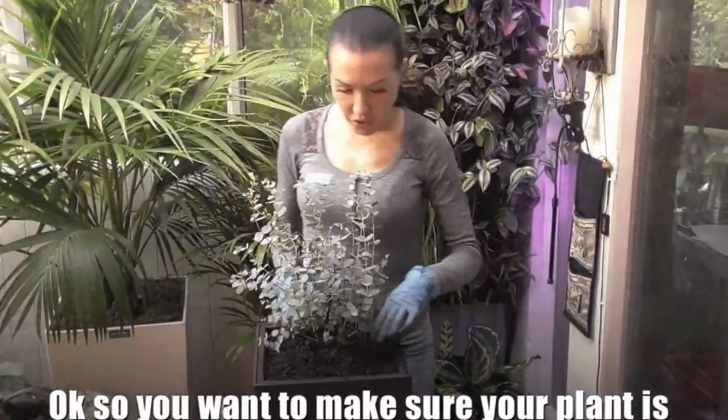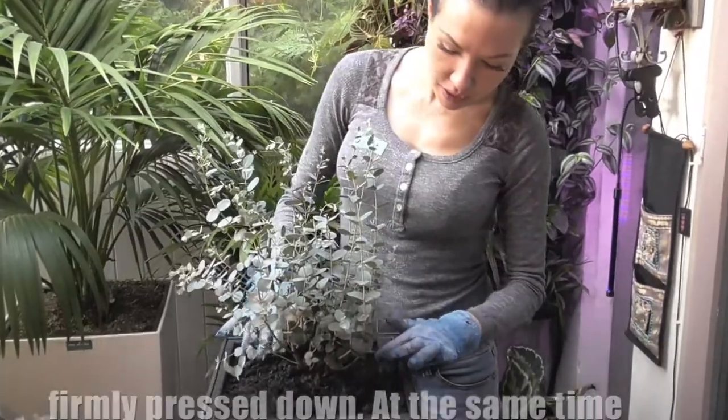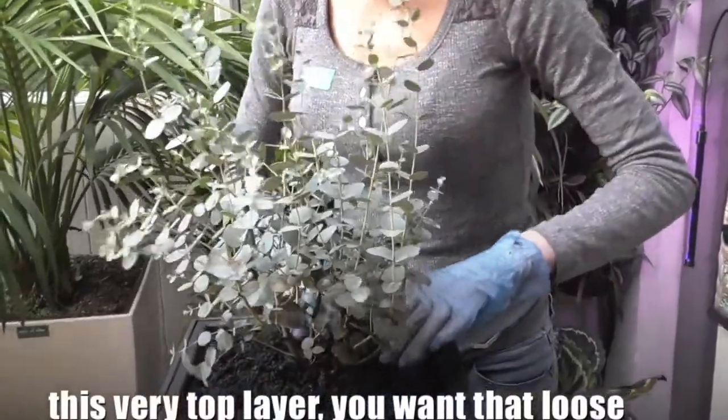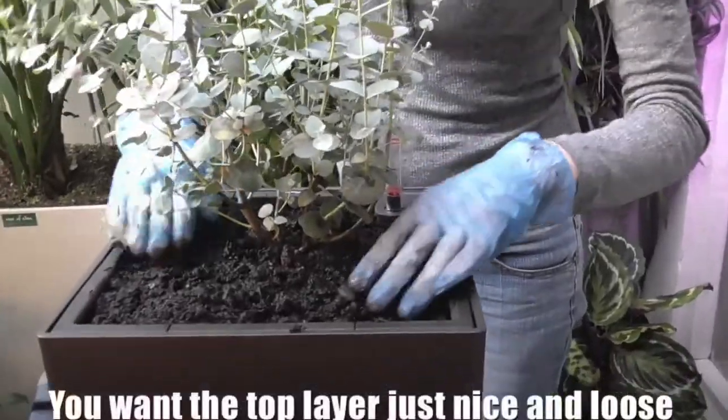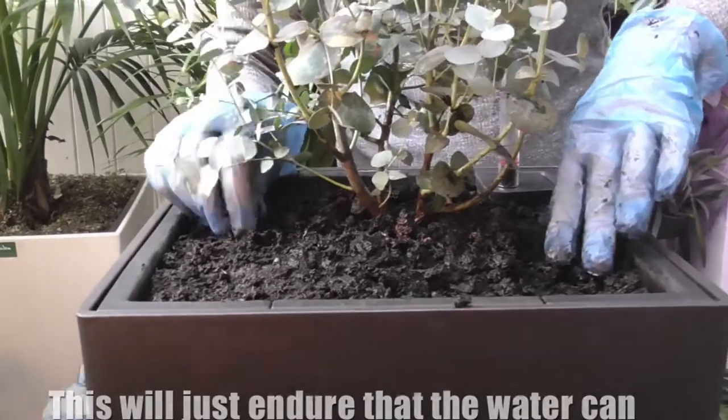You want to make sure that your plant is firmly pressed down. At the same time, this very top layer you want loose — just nice and loose. This will ensure that the water can penetrate.